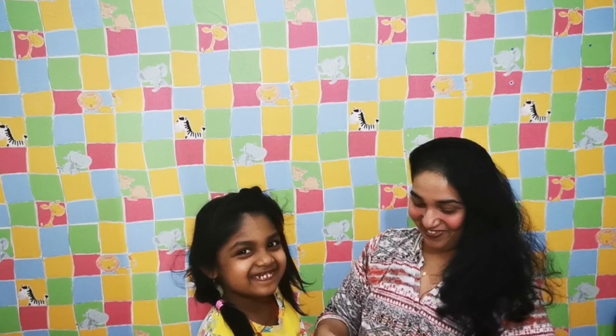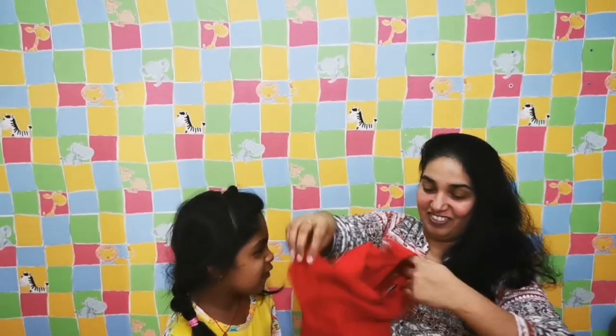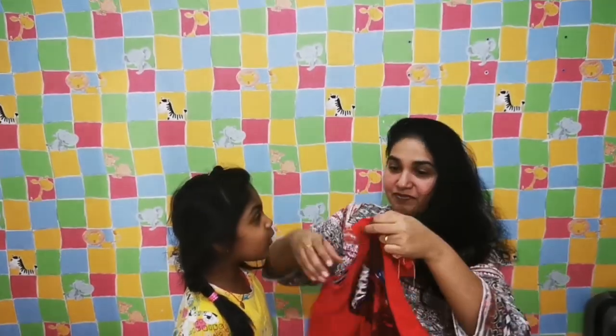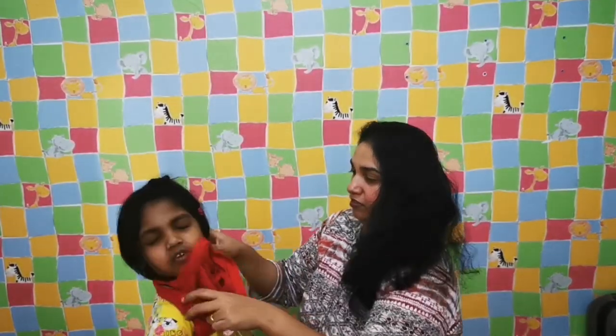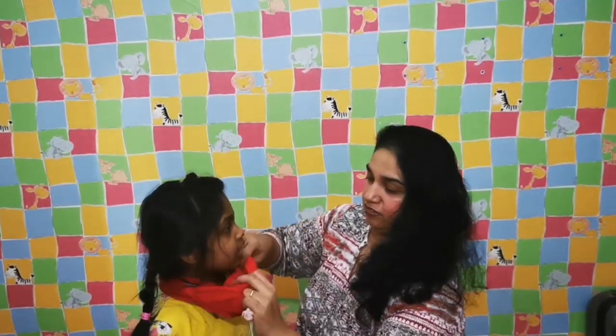In case you don't have a long-sleeve t-shirt, you can use a short-sleeve one as well. Here is a short-sleeve t-shirt, as you can see. Again, I need the sleeves outside — but it really doesn't matter for a short-sleeve t-shirt. I'll put it from the neck side down, with the body side first.